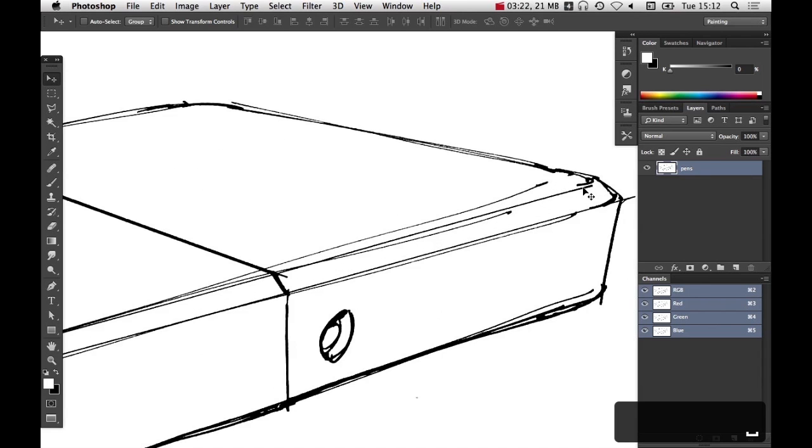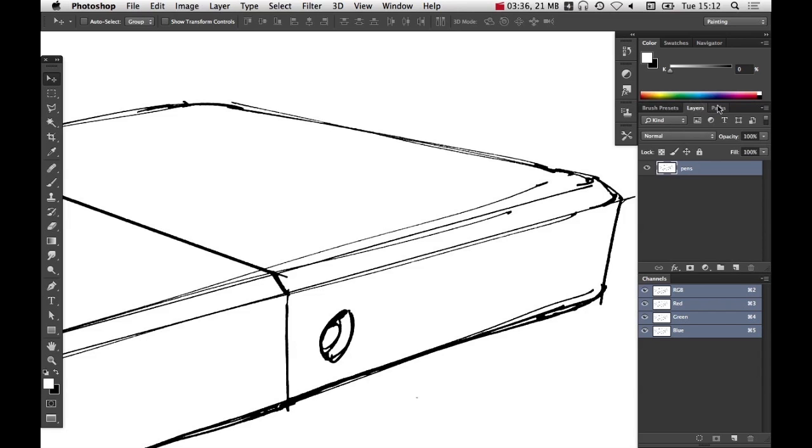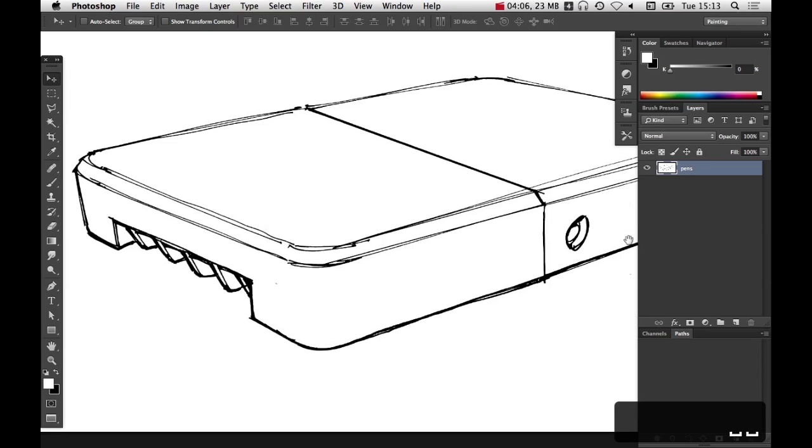We're going to produce that idealized curve using paths to do the masking. If you can't see your paths, go to Window > Paths and you get this little palette. By default it docks next to the layers palette, but we need to be able to see both simultaneously. There's a particular thing about paths that is irritating — Photoshop uses a 'work path' by default. We're going to be using the pen tool. Click P on your keyboard — it's this little fountain pen icon.